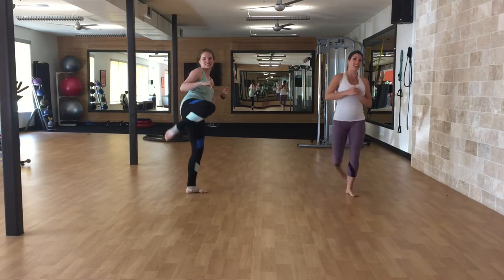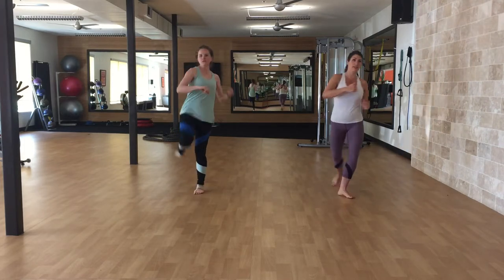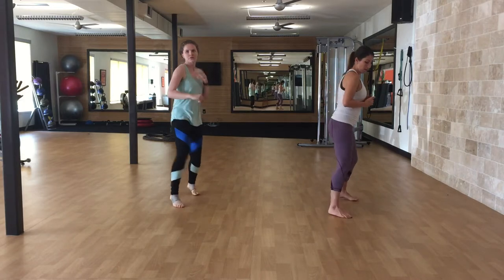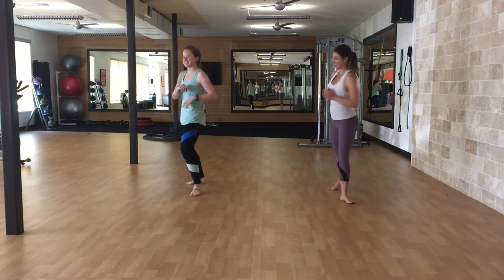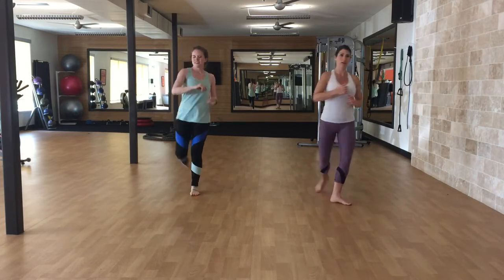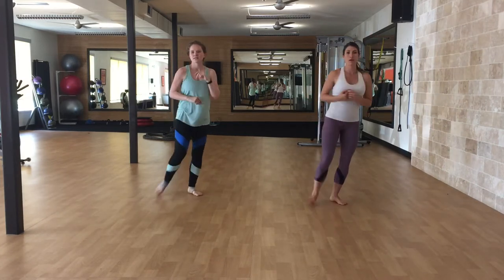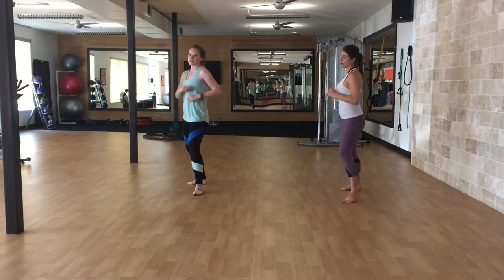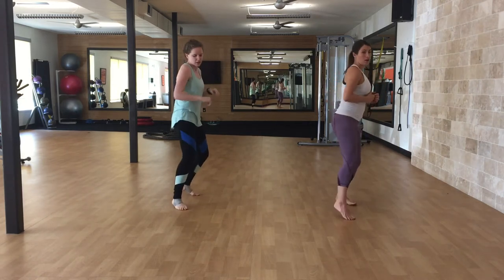Pick up and pivot. Remember, you're going to put that foot down if you need to. One through ten — completing the low-high roundhouse set.